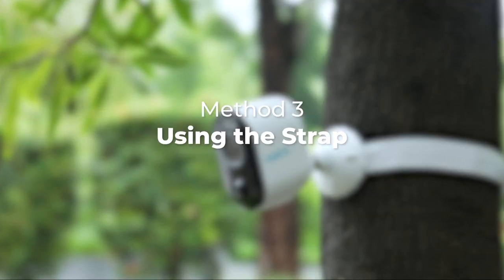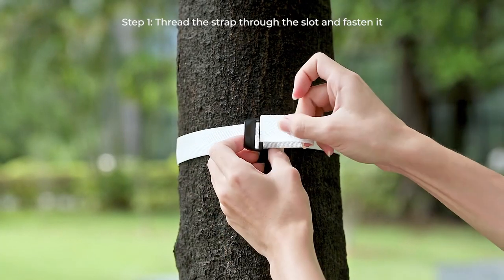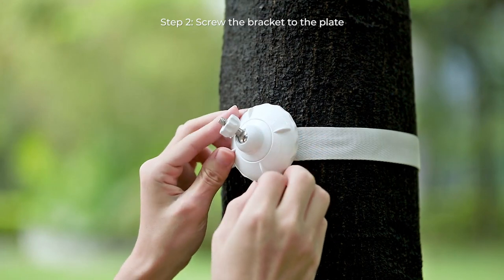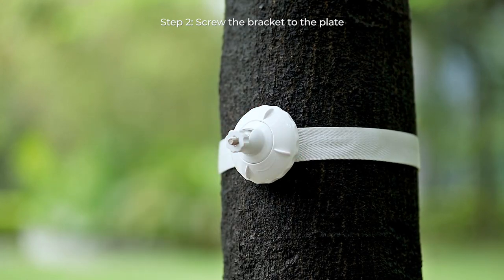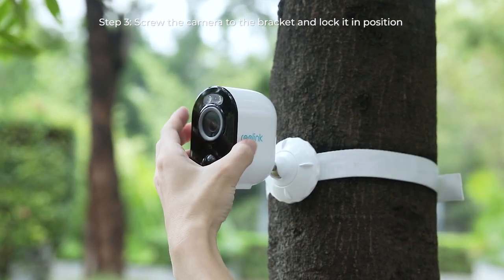If you're mounting the Argus 3 Pro to a tree, please use the strap. You need to thread the loop strap through the back plate and fasten the strap. Then, attach the bracket to the plate and turn the bracket clockwise. The last step: screw the camera to the bracket and lock it in position.